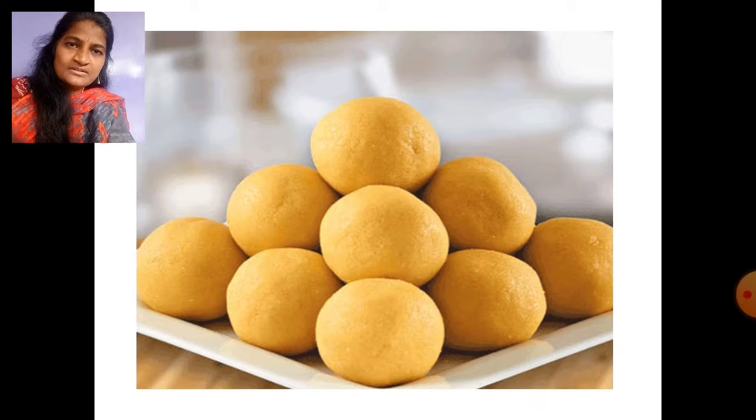Children, do you like sweets? I also like sweets, children. Can you guess which is sweet? This is laddu. Laddu is sweet, children.